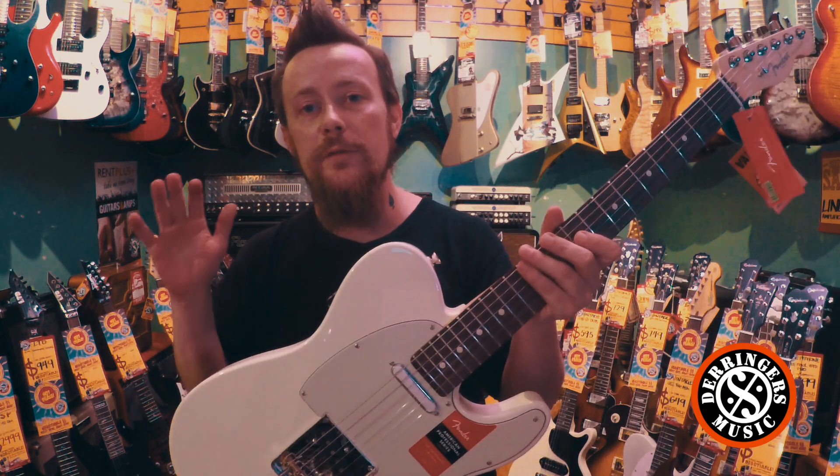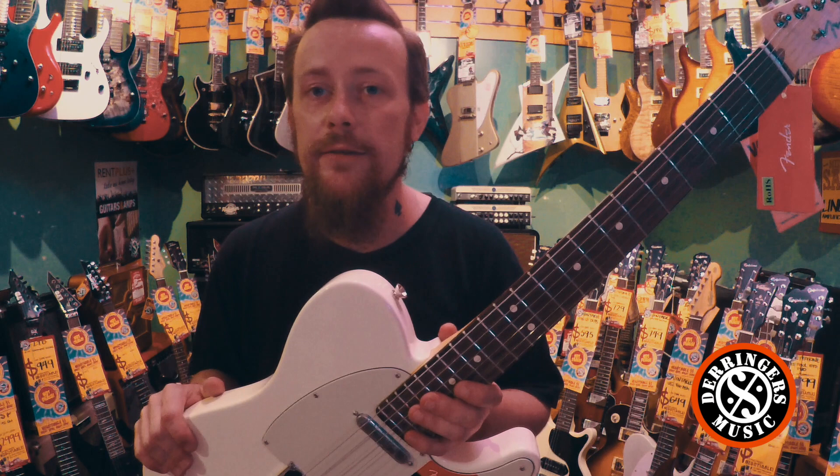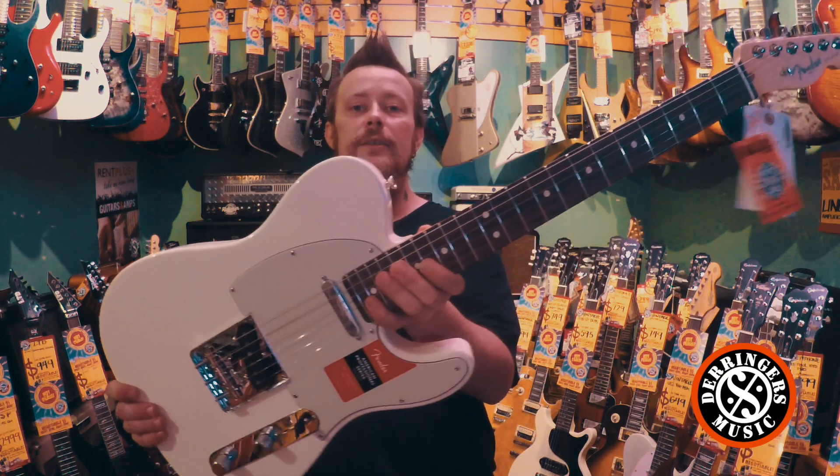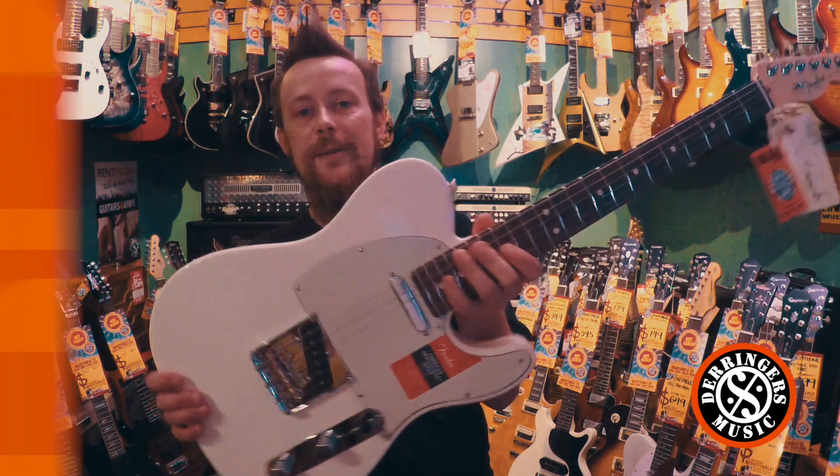Plenty of these guys in stock at the time of filming. If you want to check out any street pricing or anything, check out the link below. Check out the Derringer's Music Facebook and web page. Happy playing to you. Come and have a feel of these guys and compare them with the old American Standards — see where they change and where they differ. Get them in your hands and try them out. Thanks for watching.